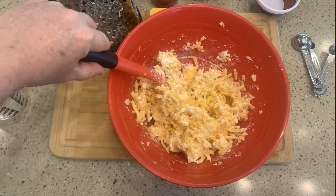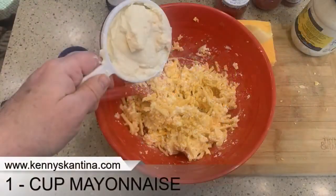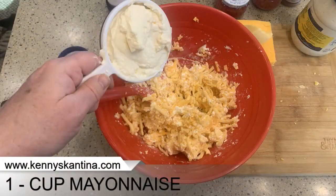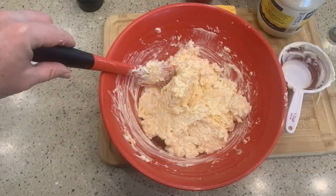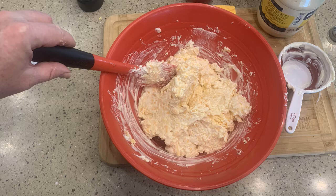Let's get the mayonnaise out — just take a one-cup measuring cup, get that in. We've got that, and let's add it into the mixing bowl with the cheeses and mix this all up. The mayo makes it easier to mix everything together, and that's getting it really good.